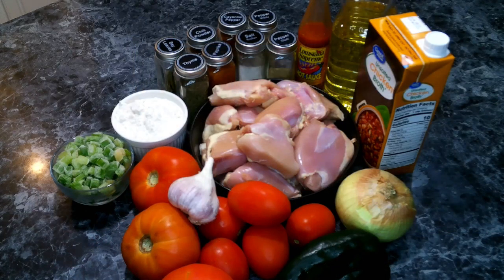For our chicken sauce piquant, we're going to need the following: boneless skinless chicken thighs, salt, black pepper, white pepper, cayenne pepper, chili powder, paprika, dried thyme, bay leaves, oil, flour, onion diced, celery diced, a poblano chili seeded and diced, garlic, Roma tomatoes, regular tomatoes, chicken broth, and hot sauce.